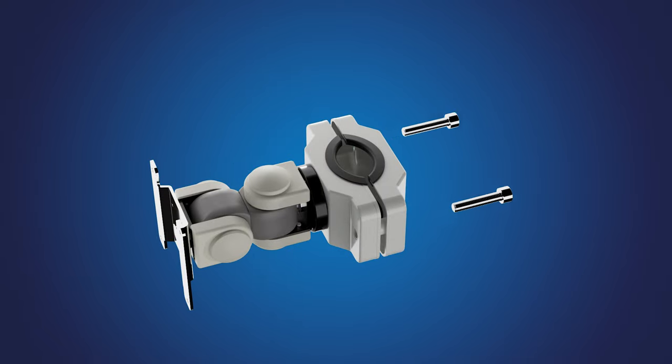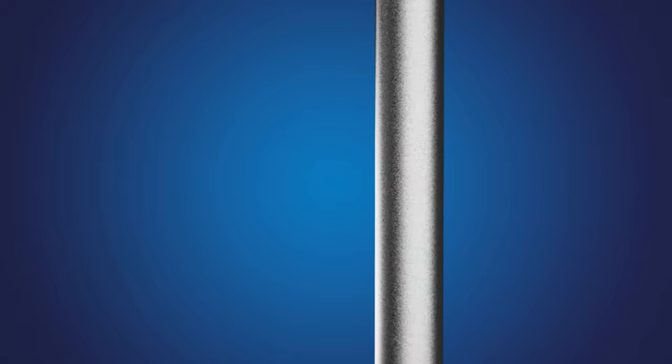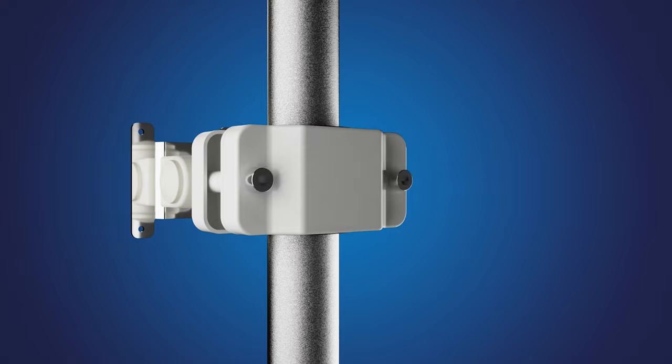To install, begin by removing the two bolts from the back side of the mounting clamp. Next, hold the front of the mounting clamp to the pole and reattach the back side of the clamp with the two Allen head bolts.